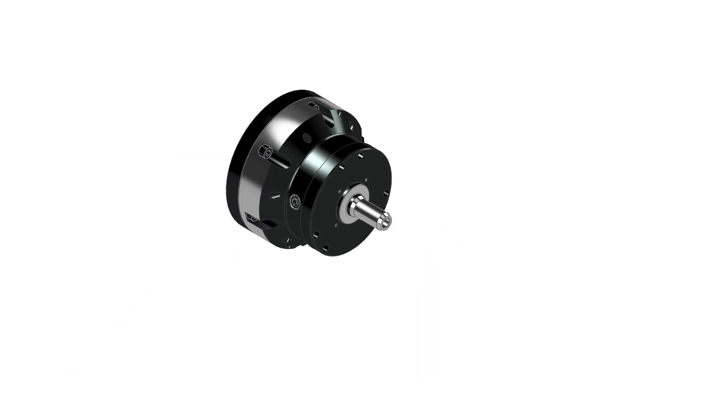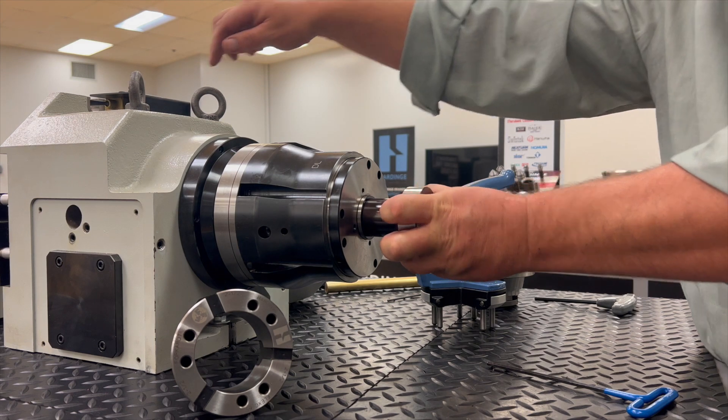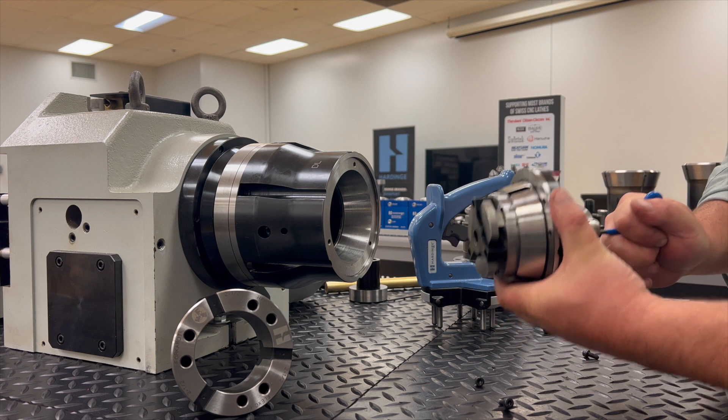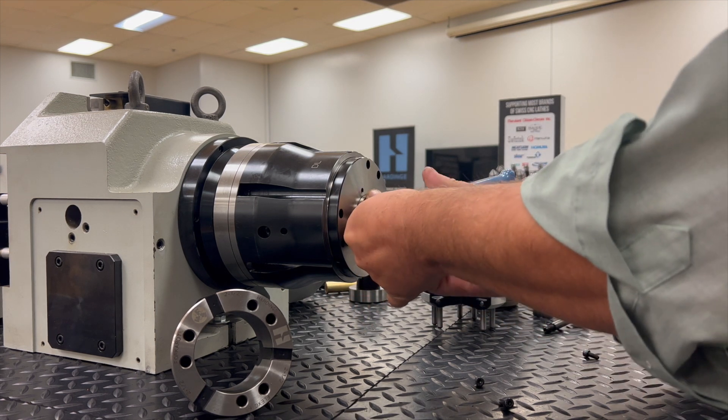Also able to be mounted via the cam, the Hardinge Sure Grip Expanding Collet Adapter instantly locates on center and has a plus 15,000th of an inch expansion range and 2,000th of an inch total indicator reading. The arbors have a precision locating shoulder and diameter and can be used with or without a custom workstop.